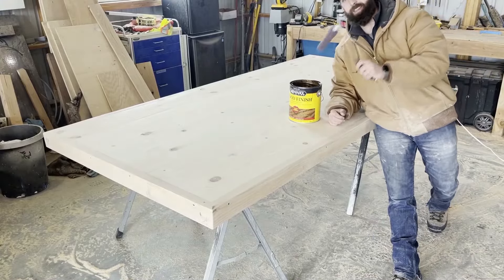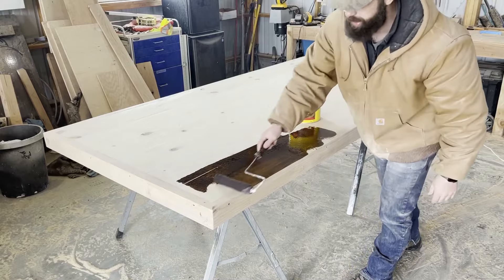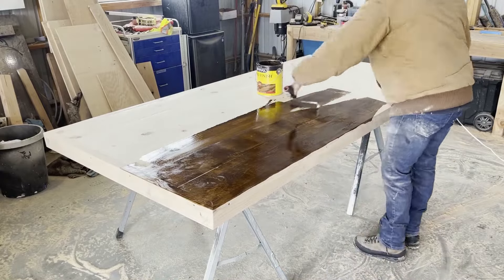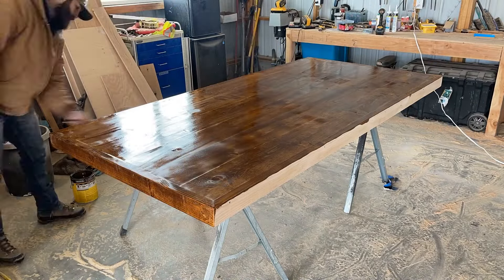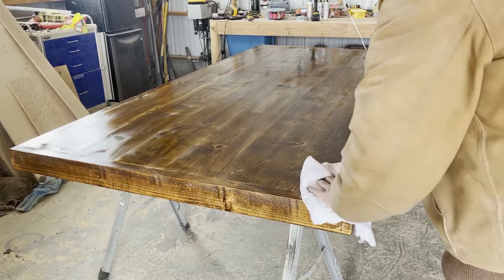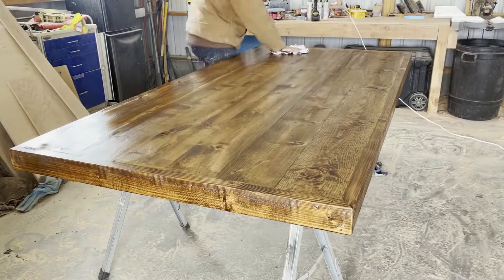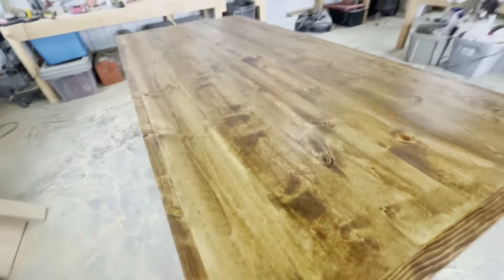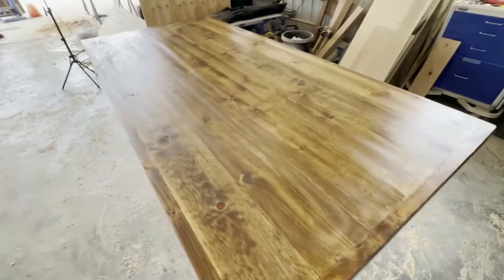It's time for my favorite part — getting some color on this tabletop. Same Special Walnut from Minwax. I'm going to cover the entire tabletop before wiping all the stain off. Now grab a rag and wipe off that excess stain. Look at how that grain popped off of there — love this color, Special Walnut. That's just one coat: let it sit for 4 or 5 minutes and then come back and wipe it.